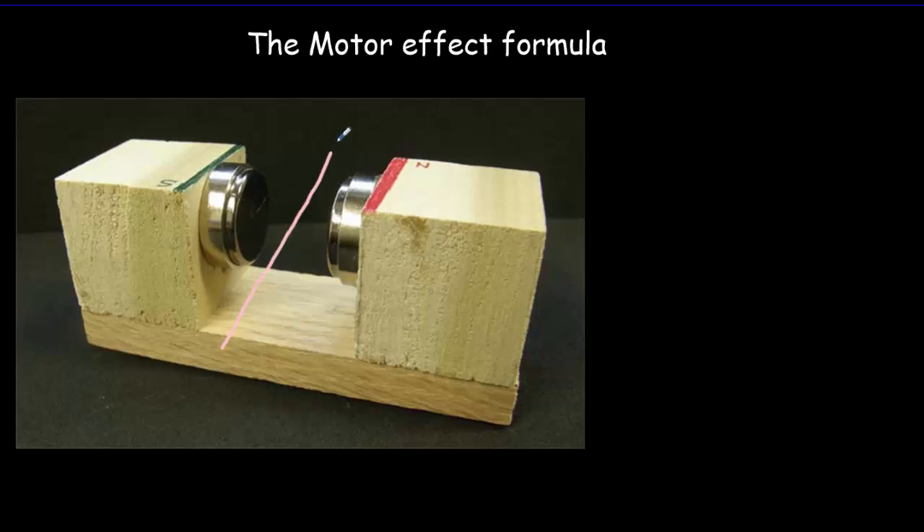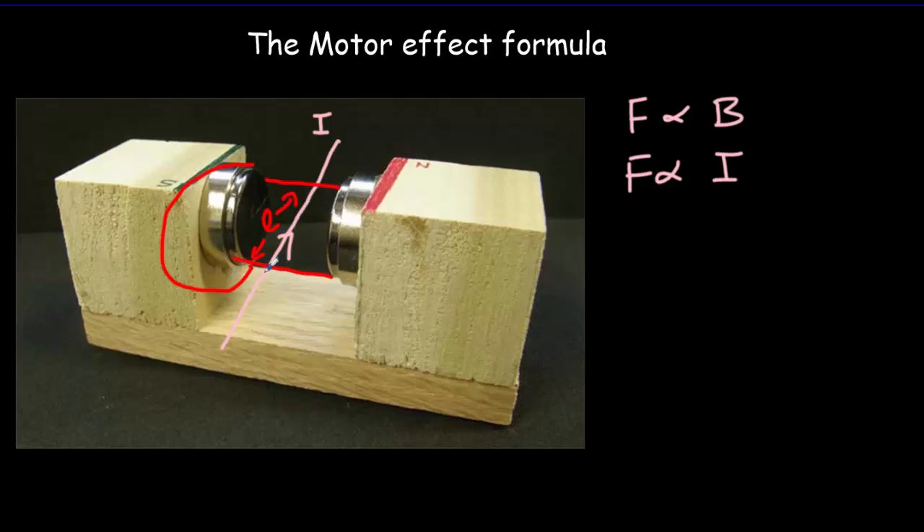If we put a current carrying wire through a magnetic field, how big will the force on that wire be? What parameters could we change to make that force bigger? You'd probably tell me: I could increase the force by increasing the magnetic field — put bigger magnets there, or put the magnets closer together. Second, I could increase the current through the wire. And some clever people might say I could use wider magnets — meaning a larger length of wire inside the magnetic field — and I'd get a bigger force. So there are three basic parameters, and it turns out they're all directly proportional relationships.